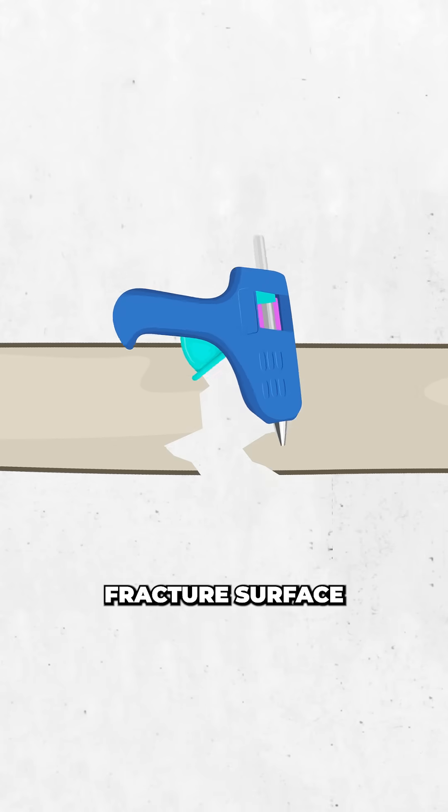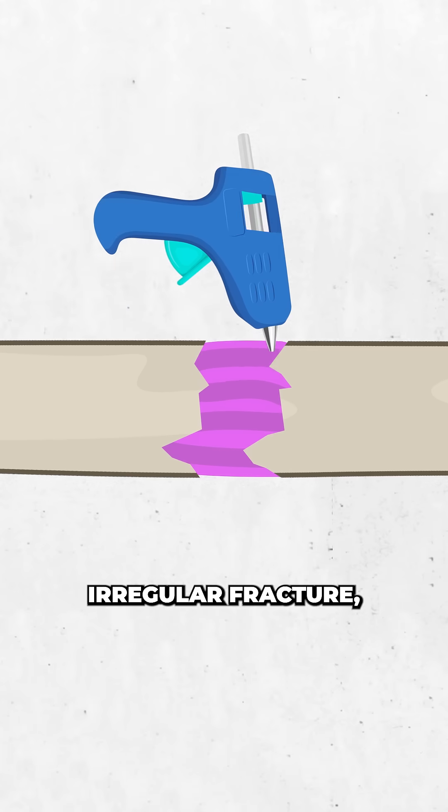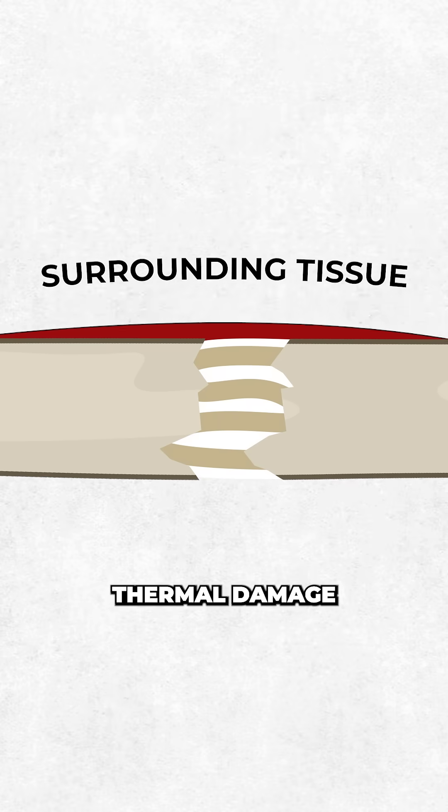The material is applied into the fracture surface while at about 60 degrees Celsius, so it's soft enough to adapt perfectly to the irregular fracture, but still cools to body temperature in under 40 seconds, avoiding thermal damage to the surrounding tissue.